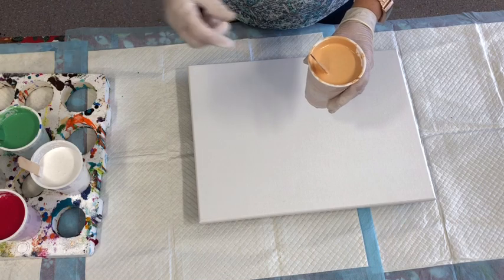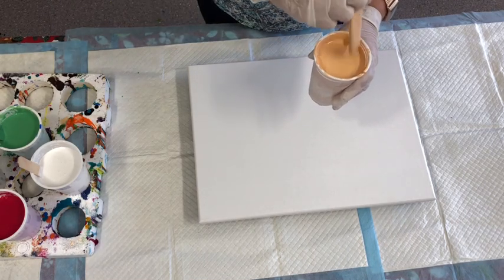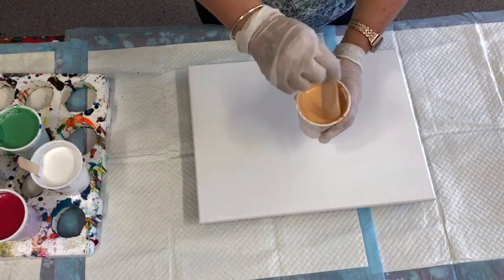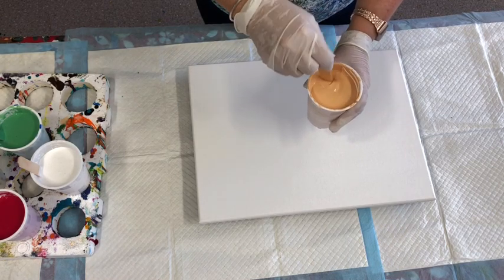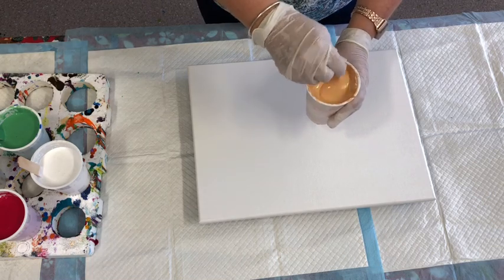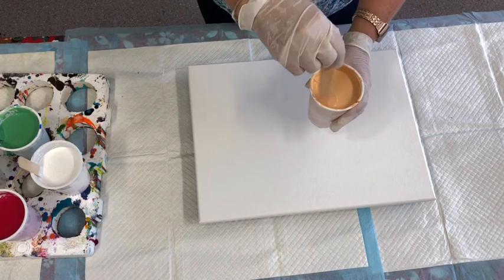This particular one is with my Elmer's Glue All and Water Pouring Medium. Don't forget if you'd like to follow my endeavours and tutorials I have a Facebook page called Acrylic Art by Jilly Cube and I also have my YouTube channel. Please subscribe — it's free — and enjoy this journey with me.